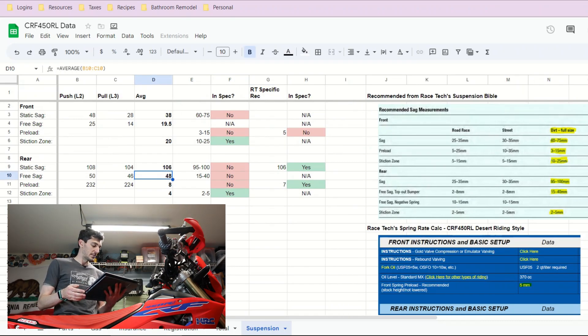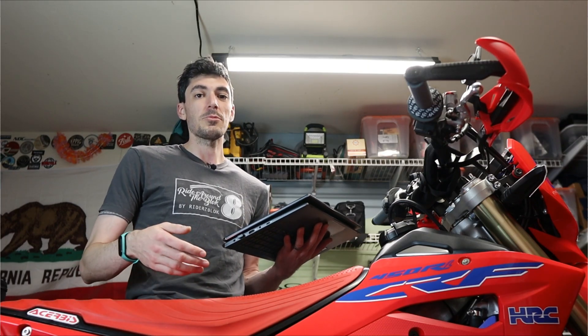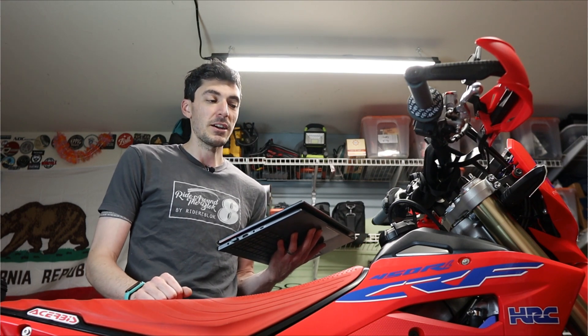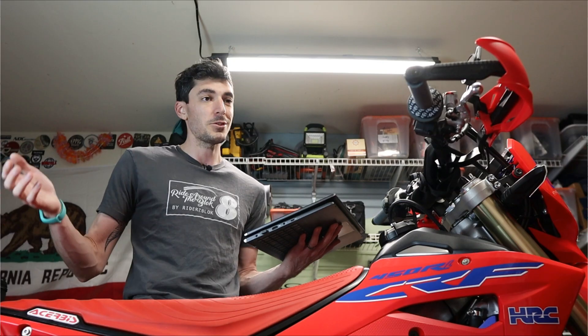For the rear, there were no free sag settings listed, but comparing to the recommended 15 to 40 mm range, I'm sitting low, which would indicate stiffer springs are needed. However, the Racetech website also provided a preload setting of 7 mm. After getting my 106 mm sag dialed in, I measured and determined I have 8 mm of preload — close enough. The website's spring rate calculator recommended 5.35 kg/mm for me, and stock is 5.3 kg/mm, so I'm already there.